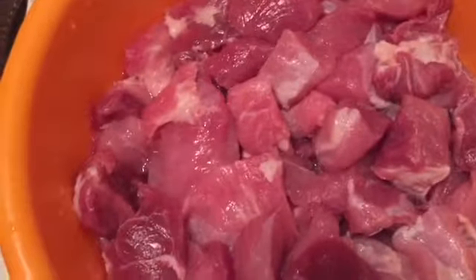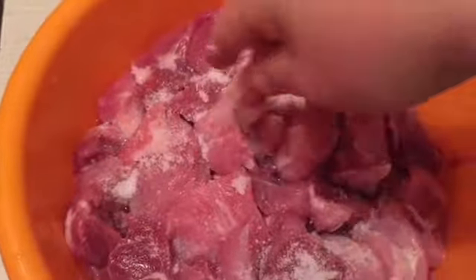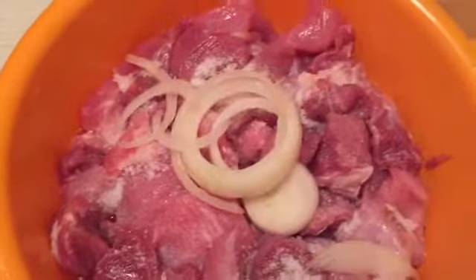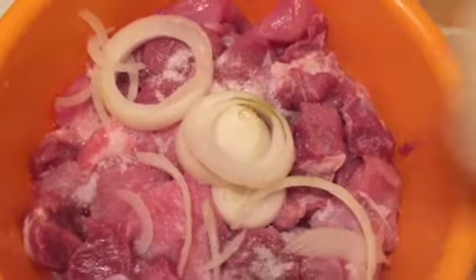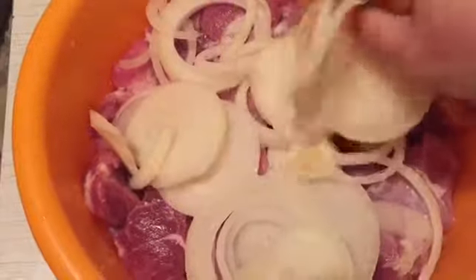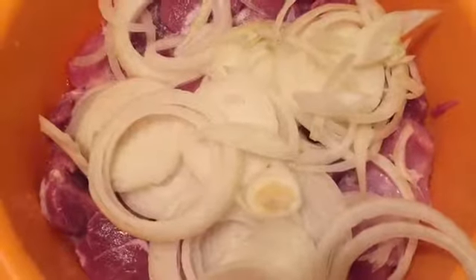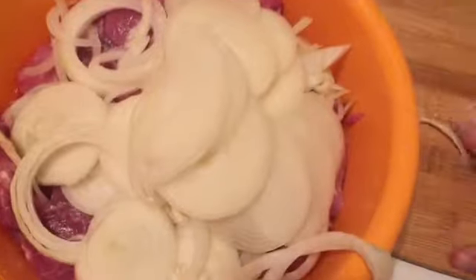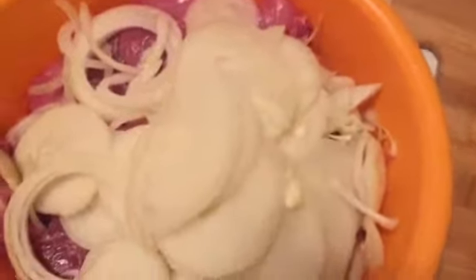Let's go. Put them in a pan, let them get into the pan. Then you can press the stick and add the pan.